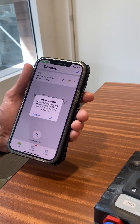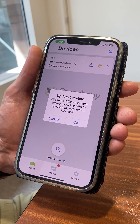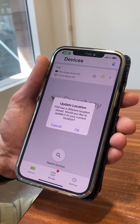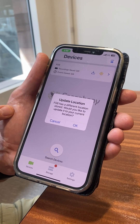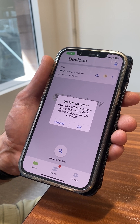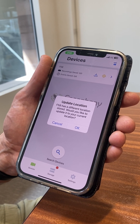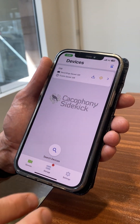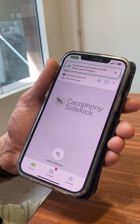The first thing that the Sidekick app does is it checks the location that's stored on the camera and compares that to its current location. If it's different, it'll give you this option to update the location on the camera. This is really important because every video is tagged with the location of where the camera is, and you want that location to be accurate. So you click OK and it's successfully updated that location.